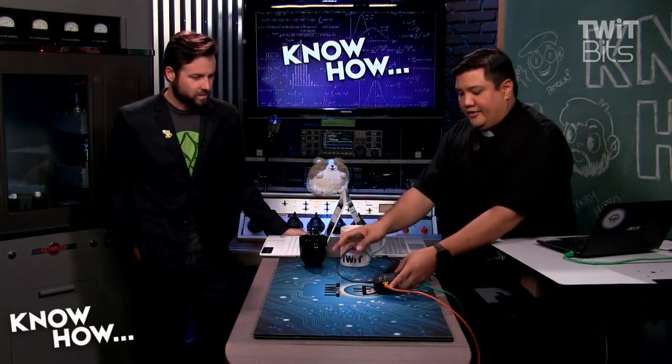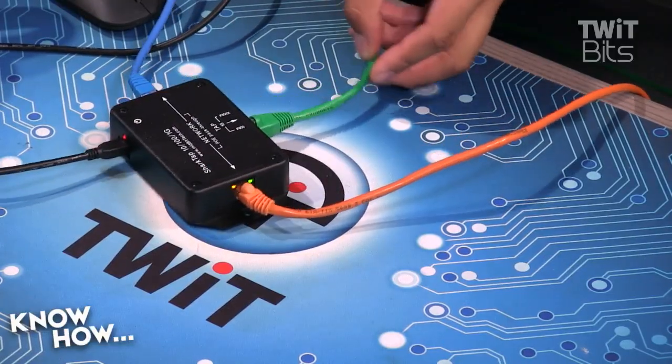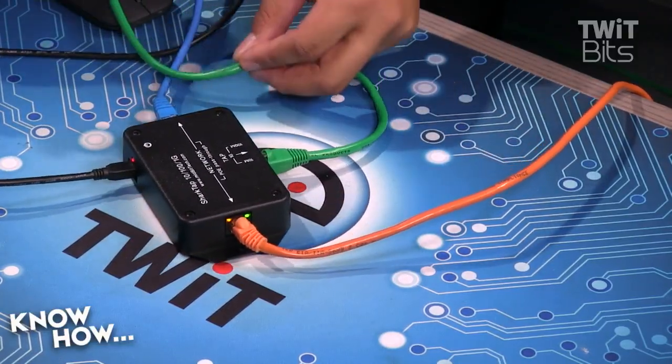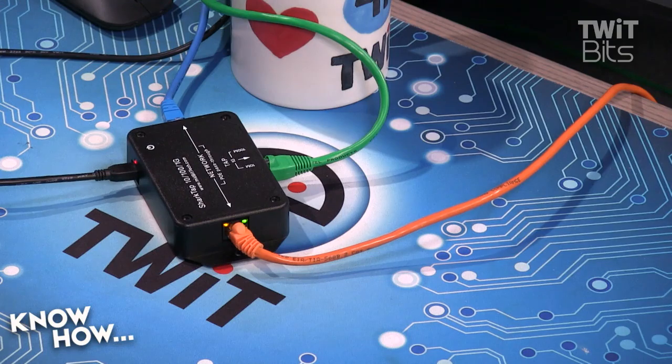So we've got our little setup here. We're running through this little tap. This is being powered off of my laptop, which is kind of awesome. This is going to be intercepting all of the traffic going between the internet and the laptop that's displaying our show notes right now.